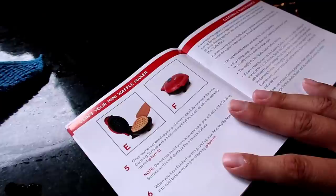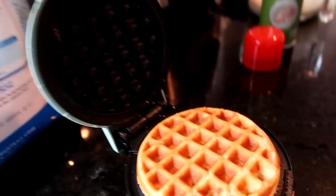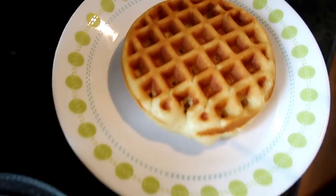I just wait for it to be cooked to my preference. Two minutes in — look at that crust! Okay, who wants the first waffle? Oh my gosh, look how cute!